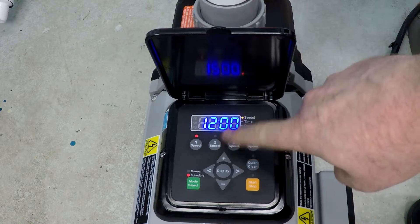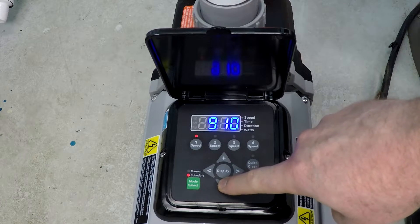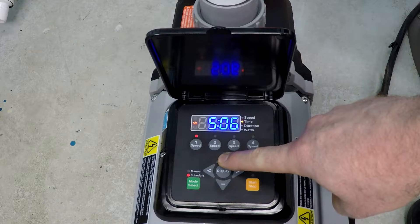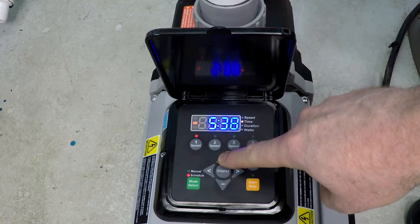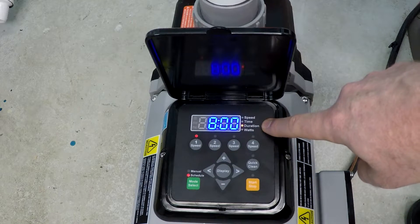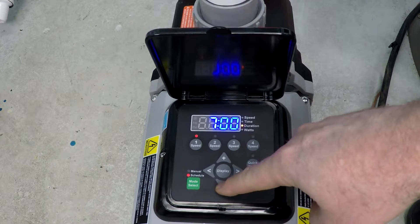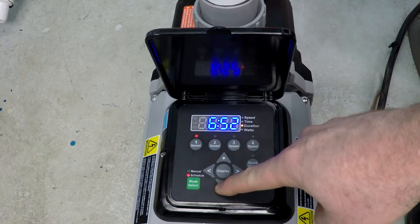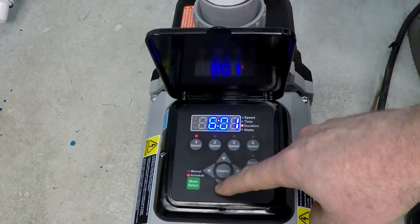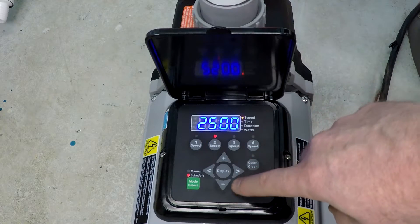We're going to press Speed 1, and 'speed' will start flashing — that indicates that we can change the speed selection. Let's go ahead and dial this down to 900 RPM. Press Speed 1 again and now it's going to go to 'time,' asking us what time of day we want this program to start. I'm going to start this at 6 o'clock AM. Press Speed 1 again — now it's asking for the duration. We're going to go with two six-hour increments at 900 RPM, so we'll set this for six hours.